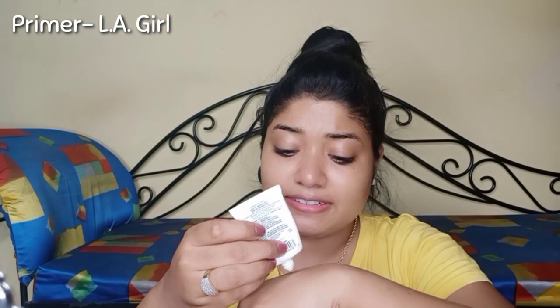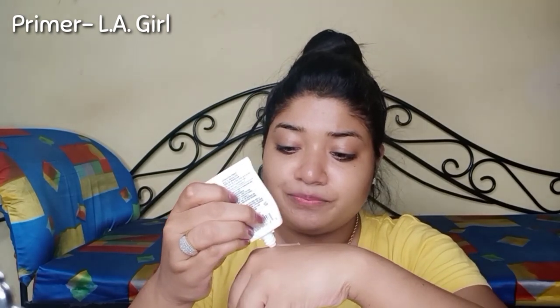Now that my face is well moisturized, I will apply primer. I don't have Olivia's primer, so I am using LA Girl's primer. Most of my pores are in the nose area, so I will apply it with my fingers, blending it in to create a smooth base layer before the foundation.